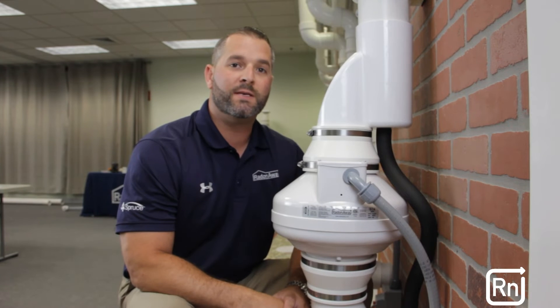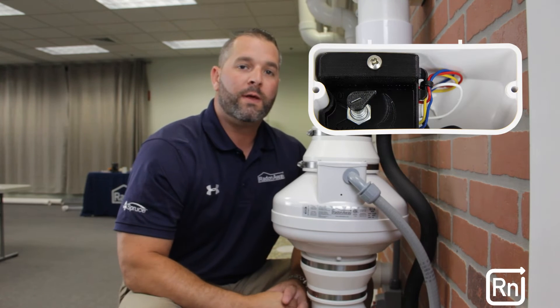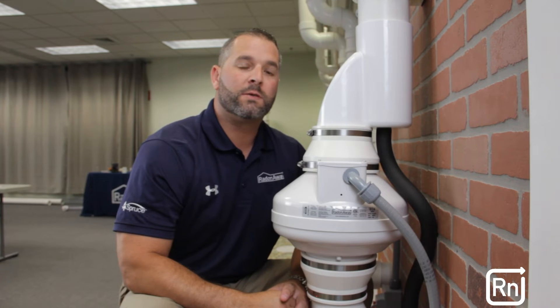The EC6 features an EC motor which allows the professional installer to adjust the speeds of the fan. By adjusting the speed of the motor, the installer can optimize the pressure and air flow based on site conditions.